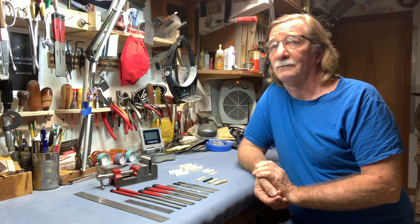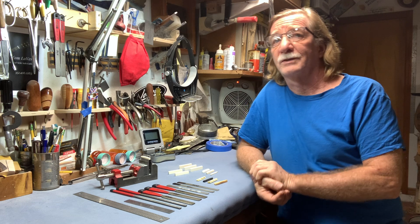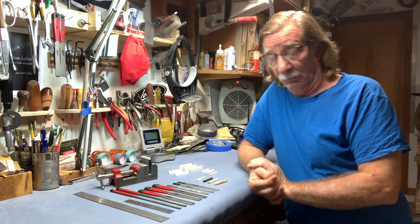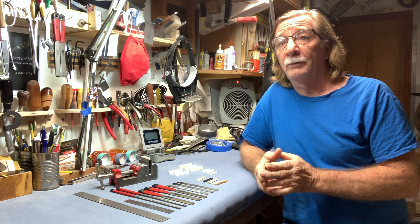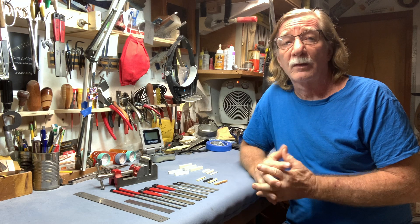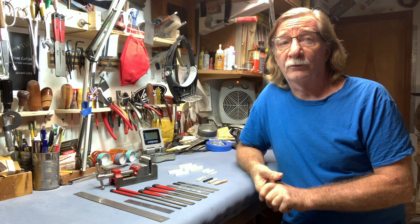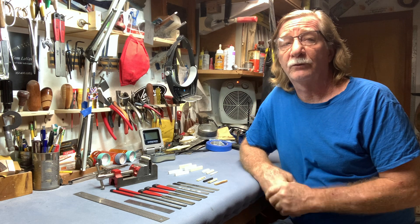So you're here today to tell us that a bone nut is preferable to plastic. It is. Can you tell us why that is? Sure, they're gonna be a little bit more durable, better resonance, better and longer string sustain, and it's gonna improve the intonation of your string.